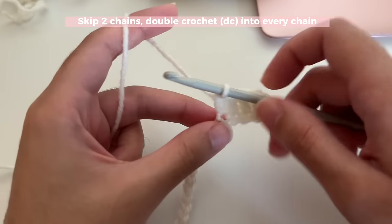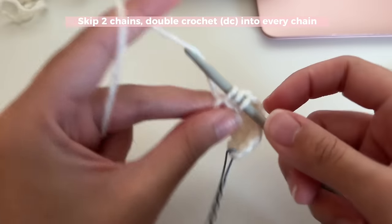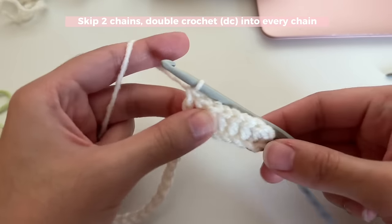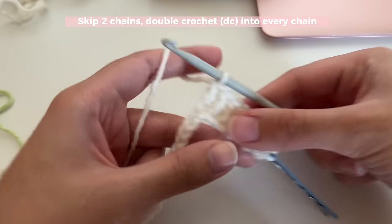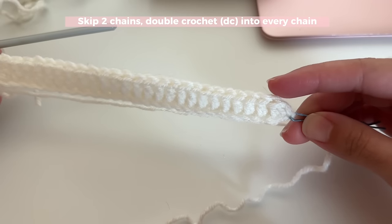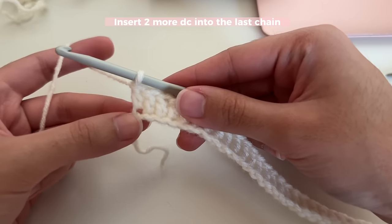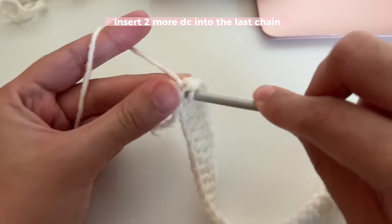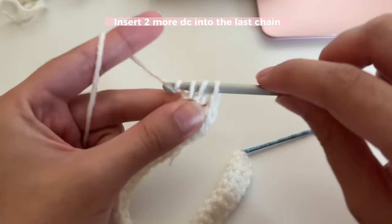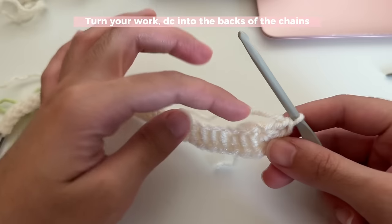Since I did 33 chains, I should have a total of 31 stitches — 31 double crochets — because we skipped the two chains, so 33 minus 2 is 31. Now we are going to insert two more double crochets into that last chain: one more in the same place, and again in that same chain — so two extra double crochets at the end. Now you're going to turn your work upside down so that your stitches are down and the chains are up again. We worked into the last chain already, so now we start over here and insert one double crochet into the backs of the chains as well — this is what helps us work in the round.